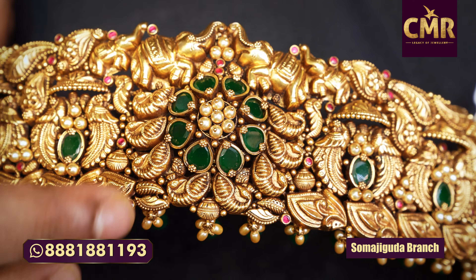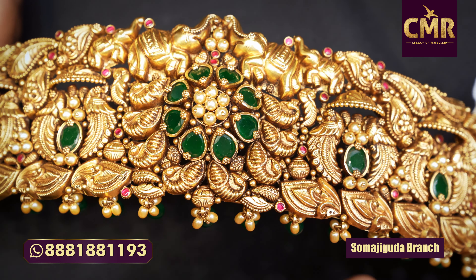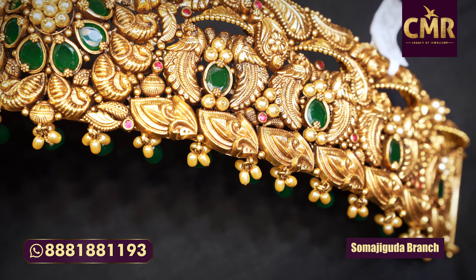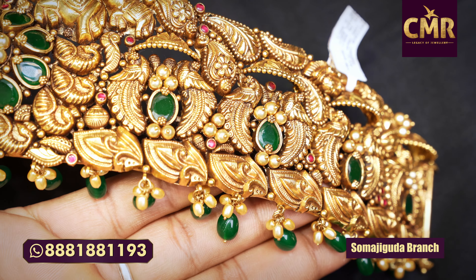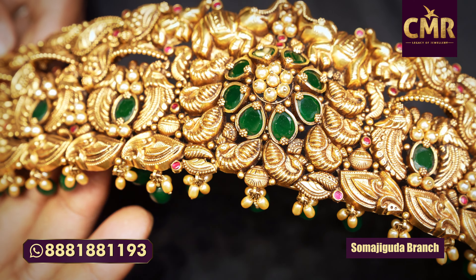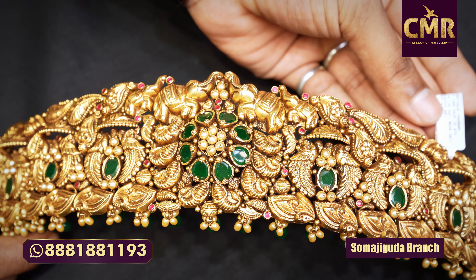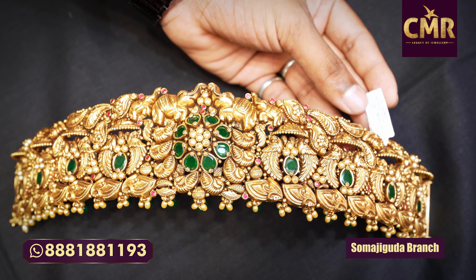We take a flower type design. We use leaves as a design element. This design has a lot of embossing. We take a stone with emerald drops. The gross weight is 166 grams and the net weight is 131 grams.